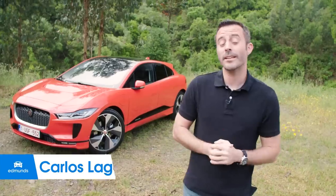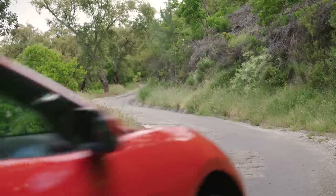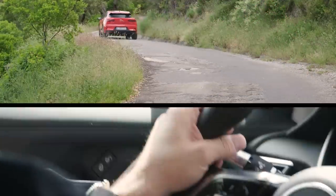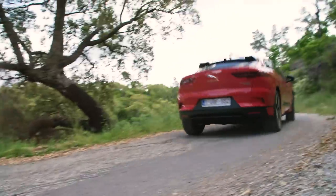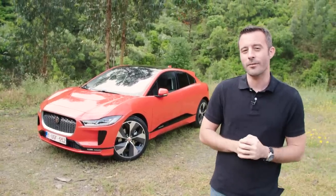That right there is Jaguar's first electric vehicle. It's called the I-Pace. And with a starting price of around $70,000, it's going to have some tough competition from a little company in California called Tesla. But with nearly 400 horsepower and over 500 pound-feet of torque, this I-Pace could be a very exciting car to drive. We've come to Portugal to find out just how exciting.